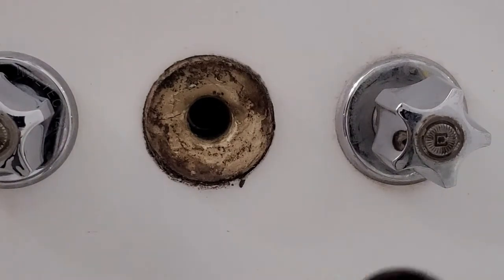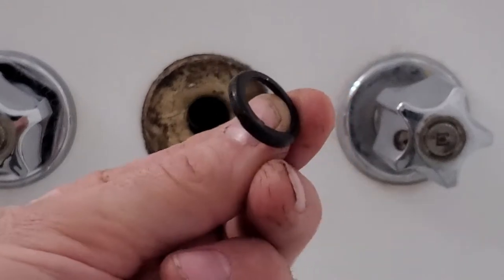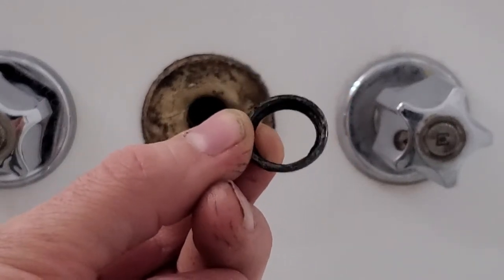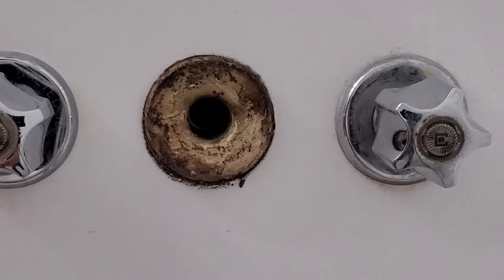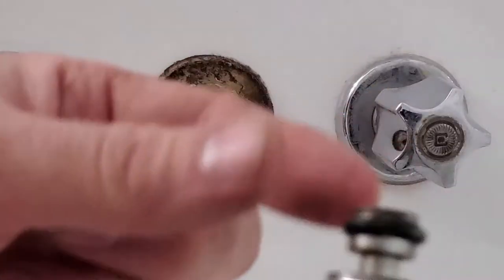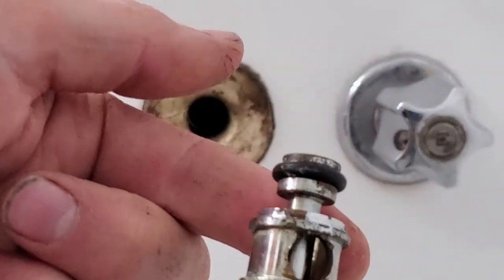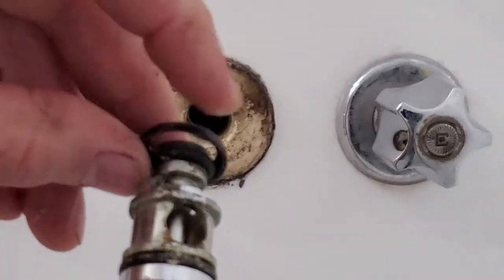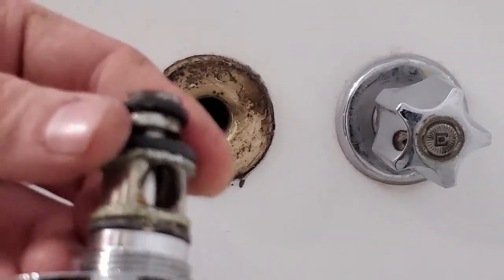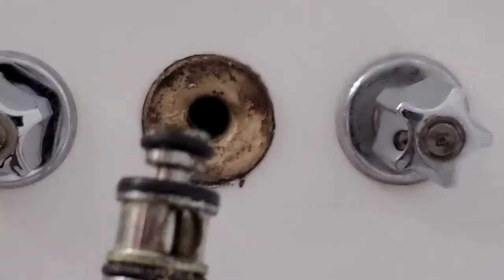It looks like this — see if you can zoom in on it. One side is rounded, the other side has a bit of a shelf to it. What we do is take it, put it on here, clean this off, take your o-ring with the shelf going on to this piece here, and just snap it back on before we put it back into the wall.